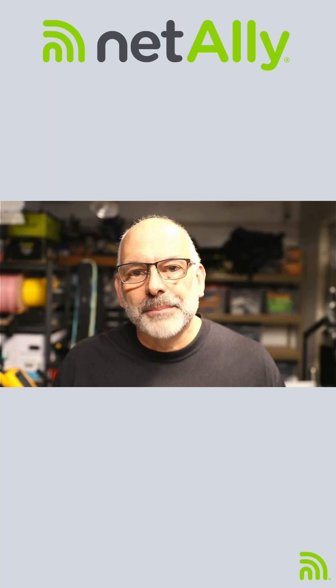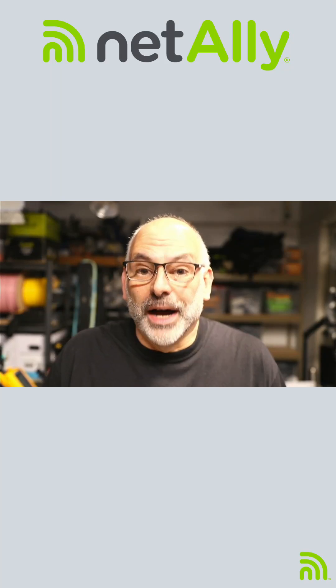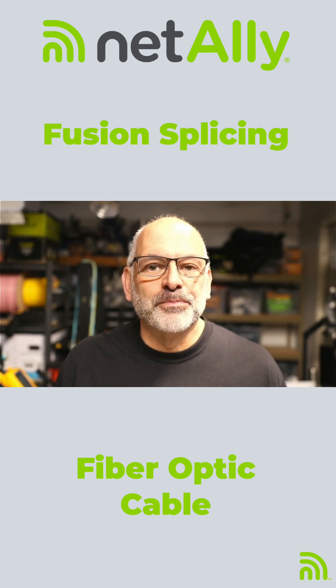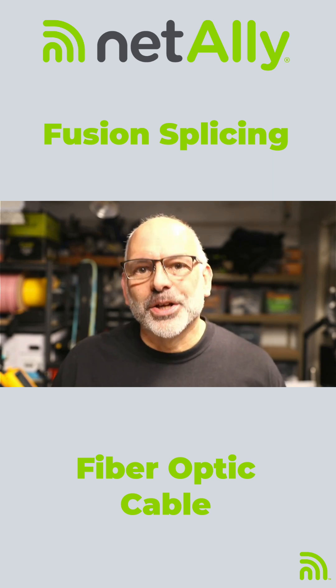When it comes to working with fiber optic cable, one of the things we hear about is fusion splicing, but we don't always get to see it in action. So in this case, let's take a look at how we fusion splice a couple of fibers together.